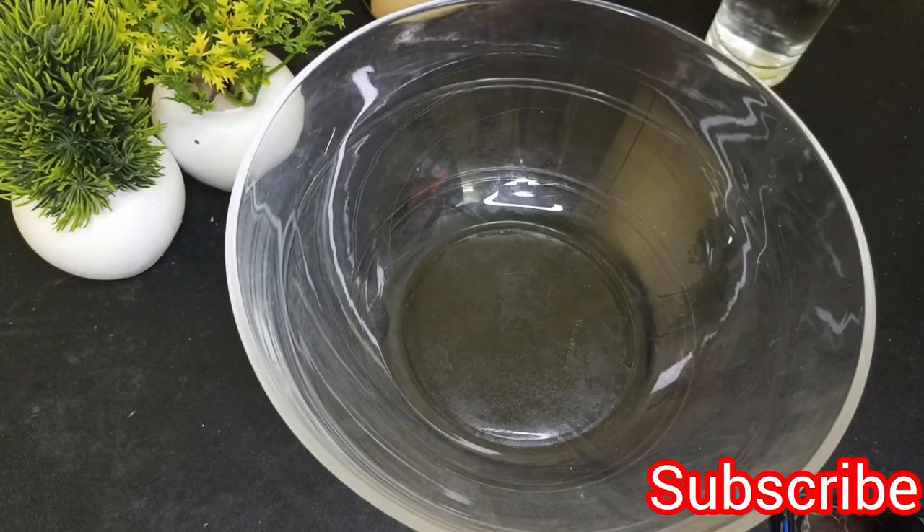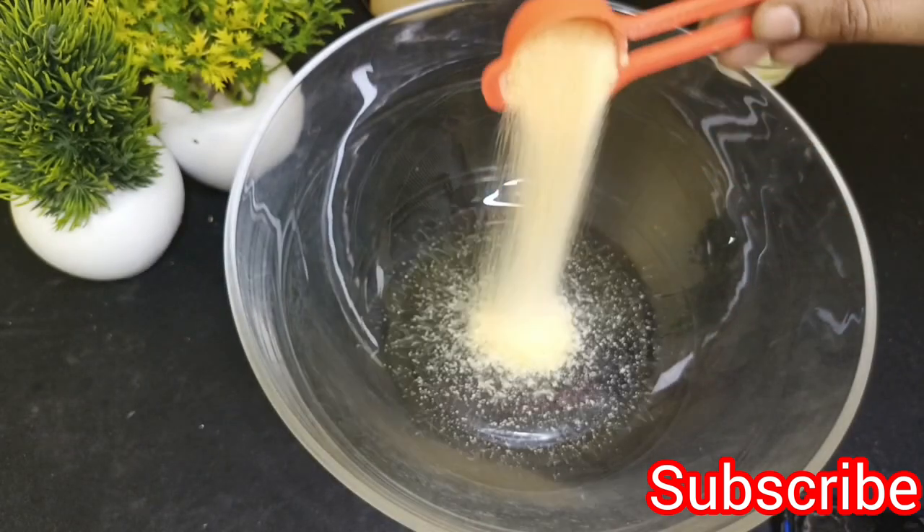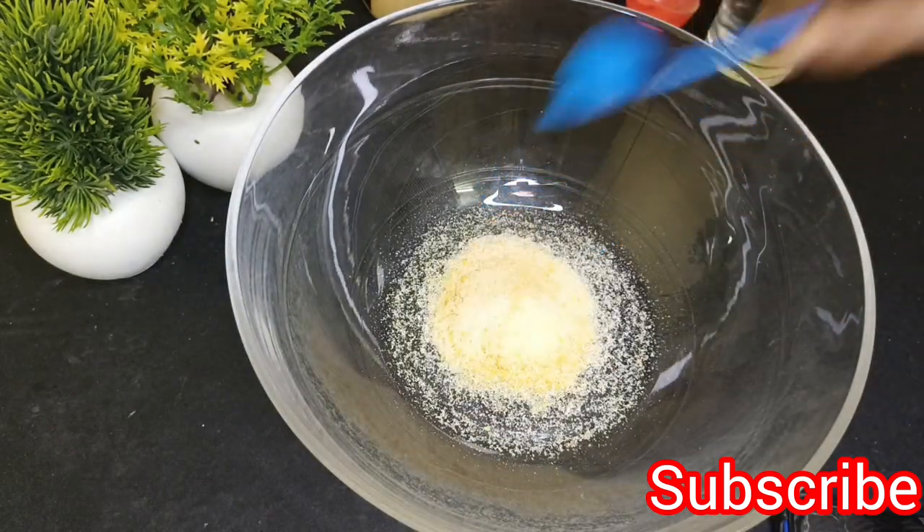Let's take a mixing bowl. In a mixing bowl, add salt and 1 tablespoon of gelatin powder. Give it a mix.